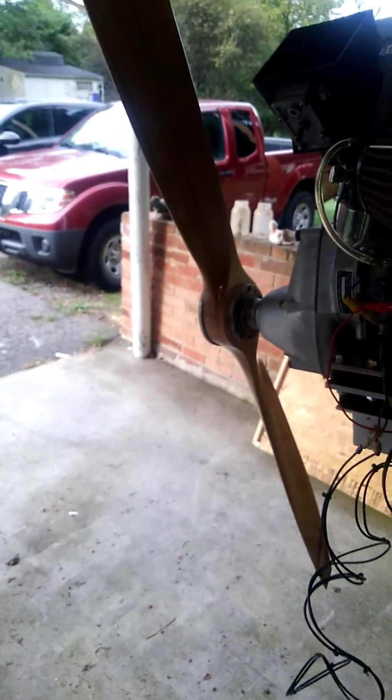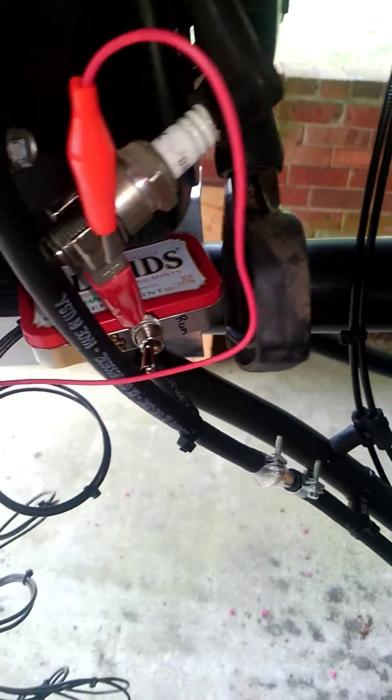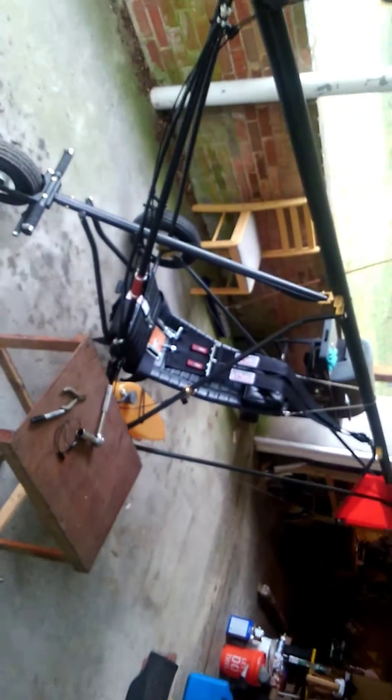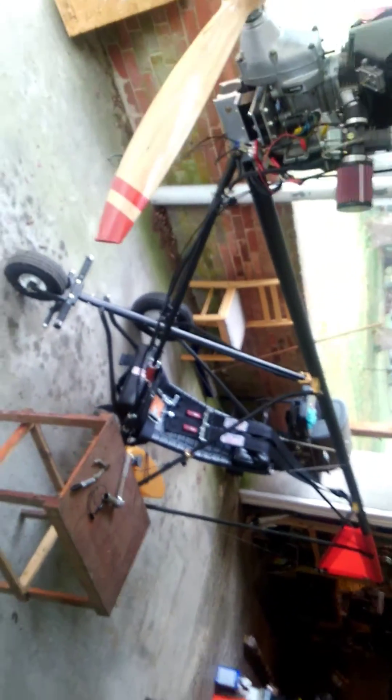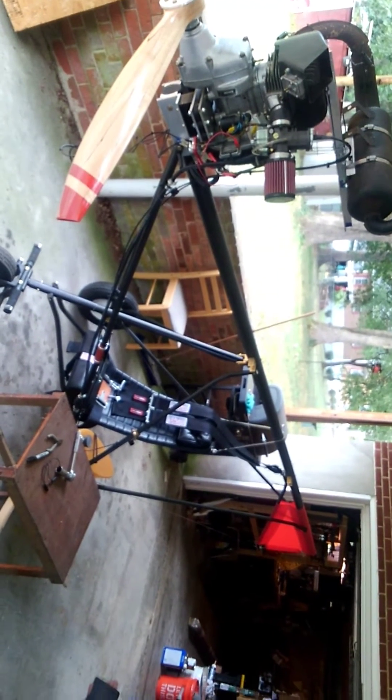There you go. There's just the money shot there if you want that. Anyway, just wanted to give you a little update there on the Weedhopper. Turn the phone sideways, make everybody on the web sick. And there it is. Talk to you later. Bye-bye.